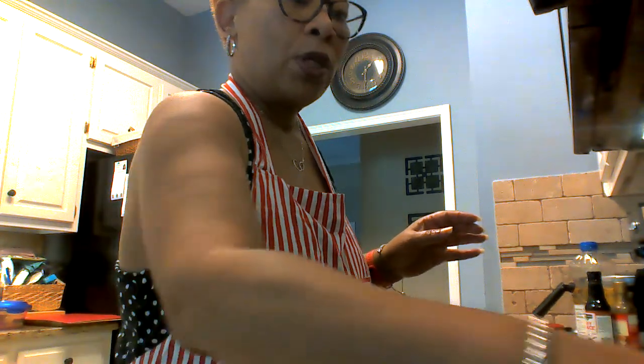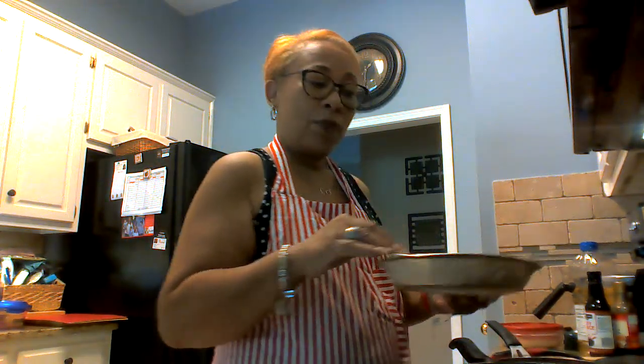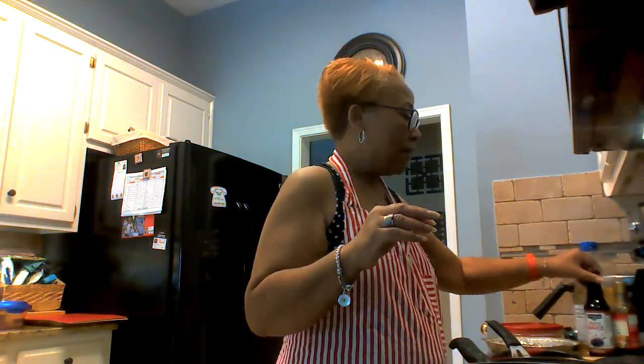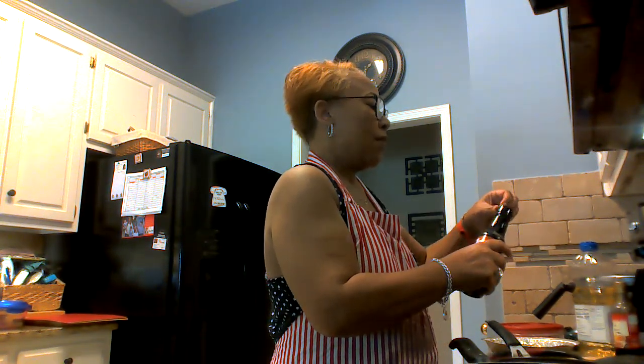Today I'm going to show you how to do fried rice. First we're gonna cook the egg. I have some vegetables — carrots, green peas, and green onion — some soy sauce, some fish sauce, and some oil. It's very easy to do.